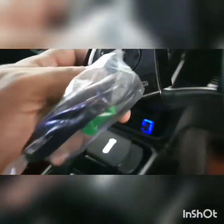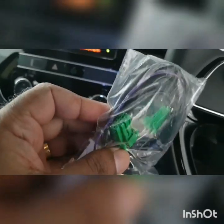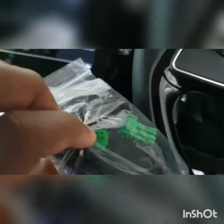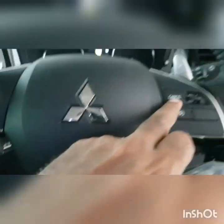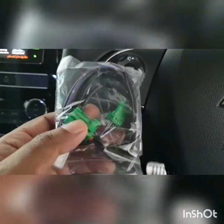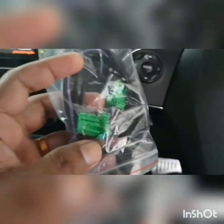Now let's go into the installation. When I bought from AliExpress it came with a wiring harness. This wiring is the same as the original, but it comes with wiring because it is bundled together with cruise control as well. That's why you can see two green ports here.